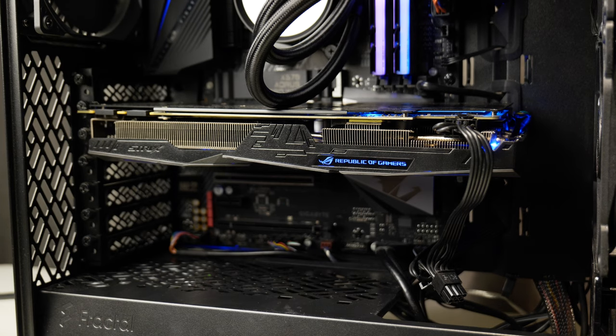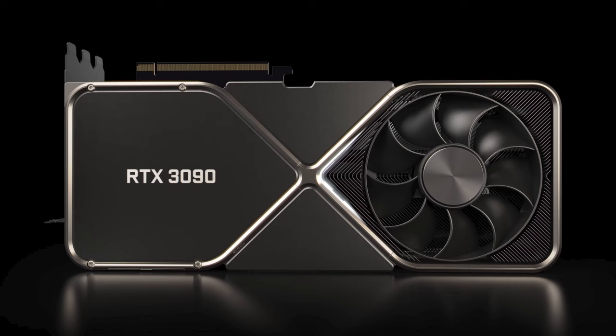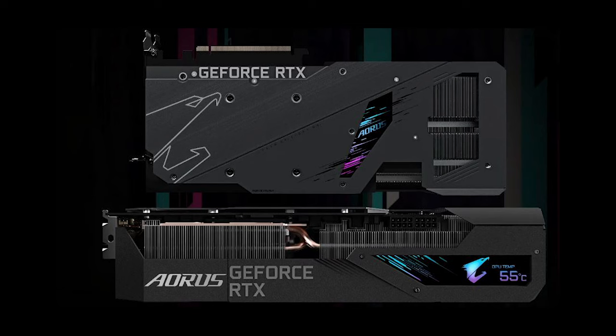Now my GPU is four years old. It's quite a chonker, but compared to what's coming out these days, especially from NVIDIA and their 3090 — not just the FE edition — the third party cards are also massive. And I can imagine if they don't have really great back plates for support, you're going to get some GPU sag.